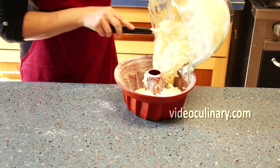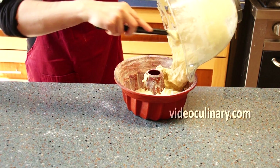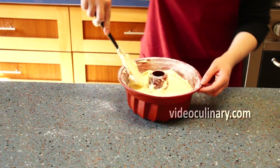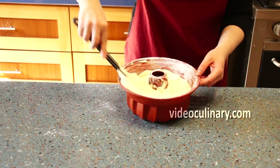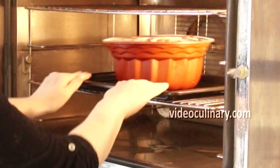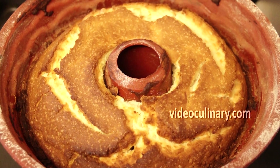Pour the batter into the prepared pan. Bake at 180 degrees Celsius for 1 hour until an inserted skewer comes out clean.